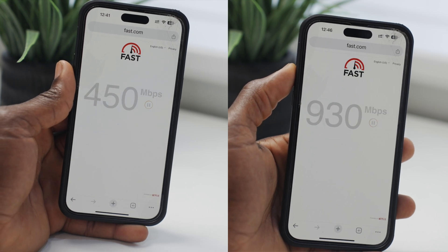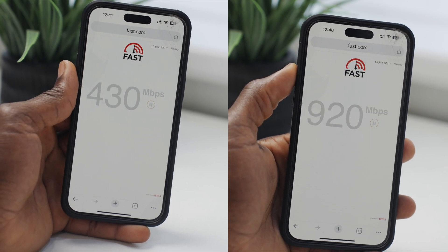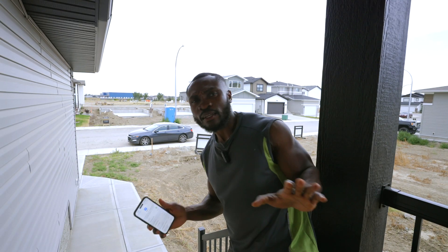I'm going to tell you why you don't need an overly complicated and expensive system for your smart home. Let's see how far my Amazon Eero 6 can actually provide coverage.